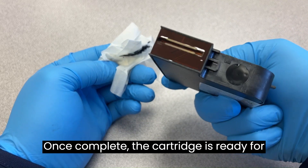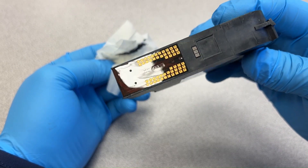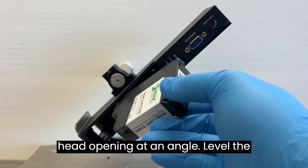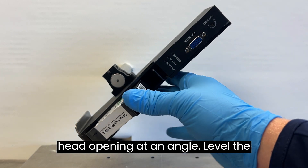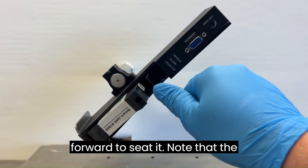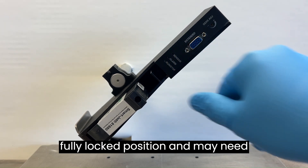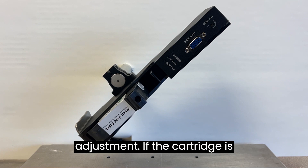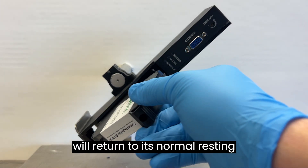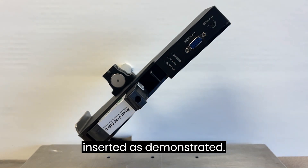Once complete, the cartridge is ready for installation into the print head. When installing the cartridge, ensure to guide the nozzle face toward the print head opening at an angle. Level the cartridge and press firmly down and forward to seat it. Note that the locking latch may not always rest in the fully locked position and may need adjustment. If the cartridge is inserted quickly, the locking mechanism will return to its normal resting position after the cartridge is fully inserted, as demonstrated.